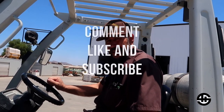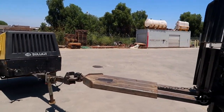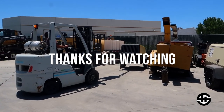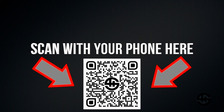That is it for today. As always, comment, like, and subscribe. See you next time.